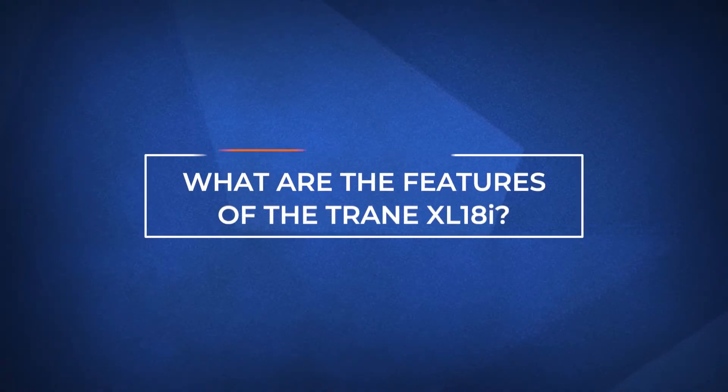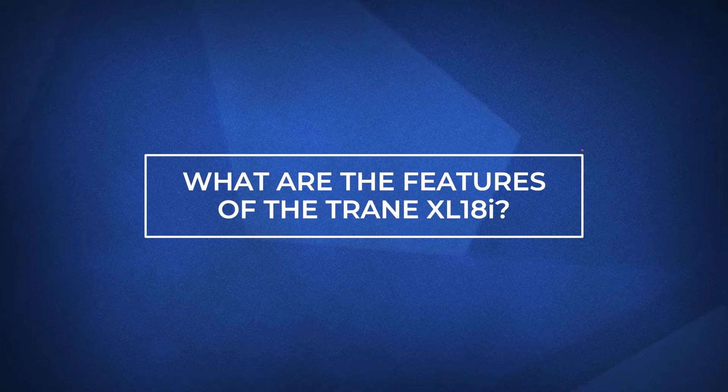By the end of this video, you'll know if the Trane XL18i is right for you. Let's jump in and explore the features of the Trane XL18i.